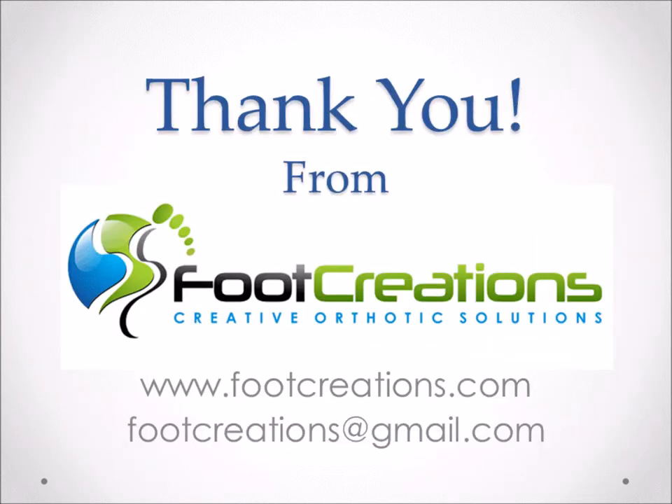Thanks a lot for listening to this. If you have any further questions, you can email me at footcreations@gmail.com or visit us at footcreations.com to see our products or contact us through the website. Thanks a lot, guys.